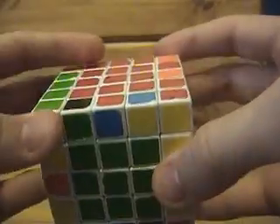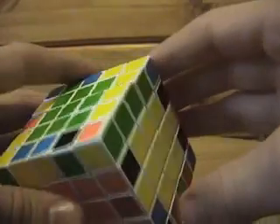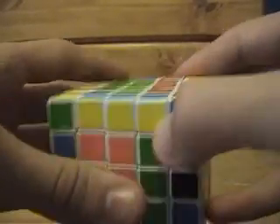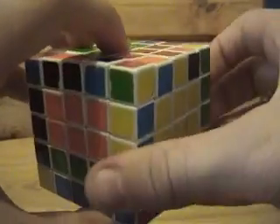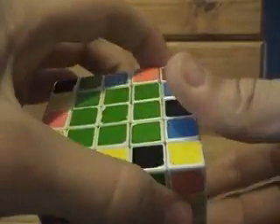So here we have a blue-yellow; we want to connect it to these blue-yellows. I'll do a single — only one at a time — just so you can follow. So we're going to connect it, turn it off to the side, replace with an edge that's not done yet, put it back up, and fix the centers.